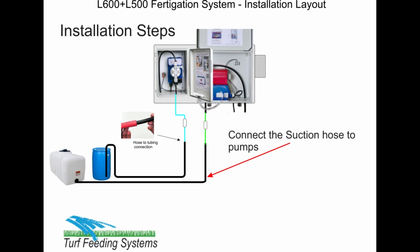Now you are ready to plug in the power and run irrigation to test the operation. When flow starts, both pumps should start pumping. Next, fill the tanks and prime the pumps.